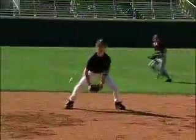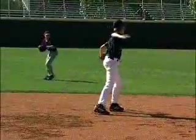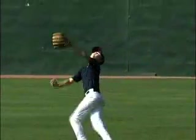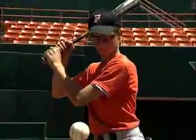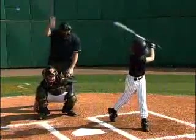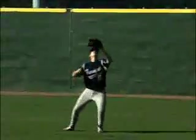Everybody wants to be a better fielder and hitter. To become better, you need to practice. Training your hand-eye coordination to see the ball better is imperative for fielding a ground or fly ball, or for focusing on the ball while making contact with the bat. Poor hand-eye coordination can lead to more strikeouts at the plate and more errors on the field.